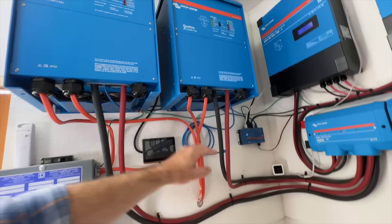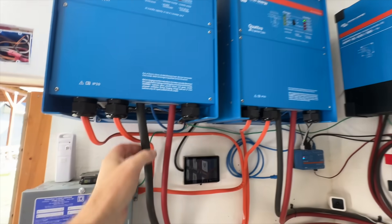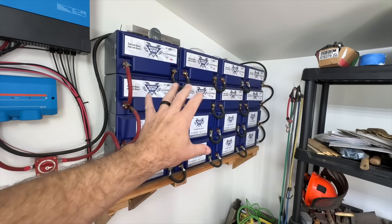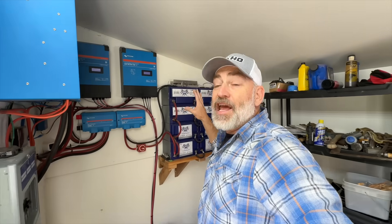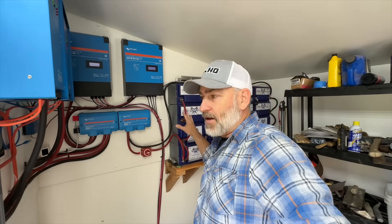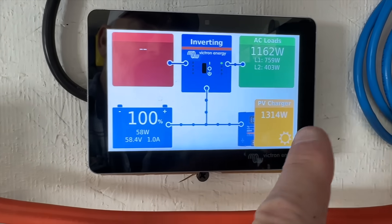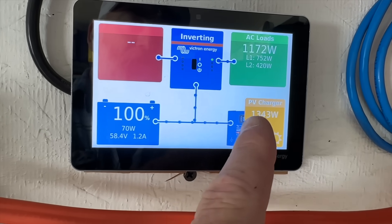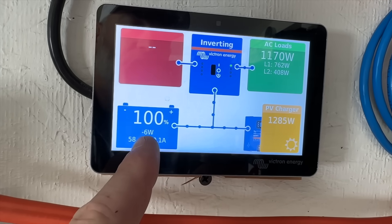The generator power comes out of the wall and into each of the inverters, which then in turn charges the batteries if we don't have enough sun. But before we talk about the batteries, let's see what we're using for power. Batteries are at 100% and we're producing about 1,400 watts from the solar panels.